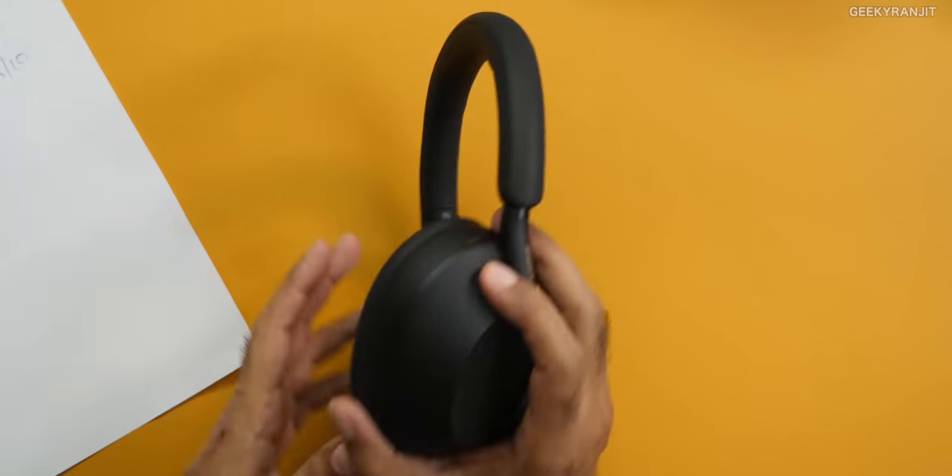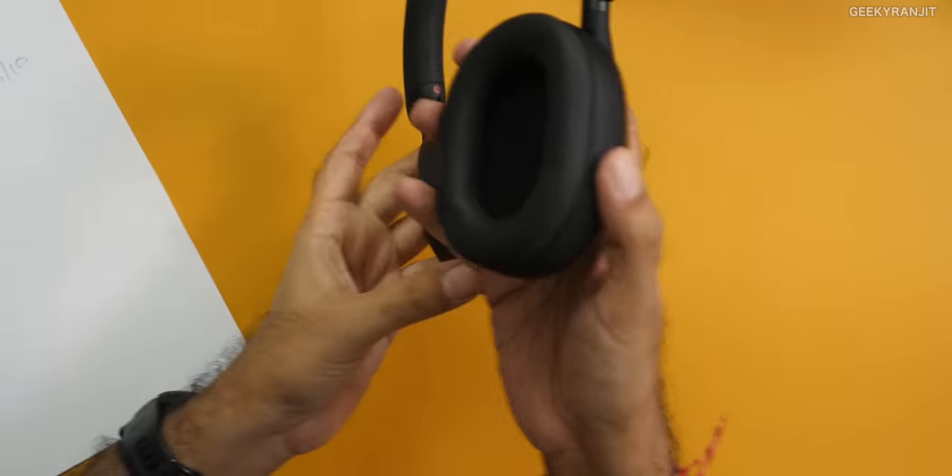Next, volume adjustment. These are touch sensitive and you can swipe up or swipe down on the right side. It gives a beep so you know what you're doing, and it is fairly accurate — you get used to it within a day or two. Volume control and all these things are there. Also, if you're listening to music and somebody comes, you can just tap the left cup and speak to that person. Those options are there on this one.